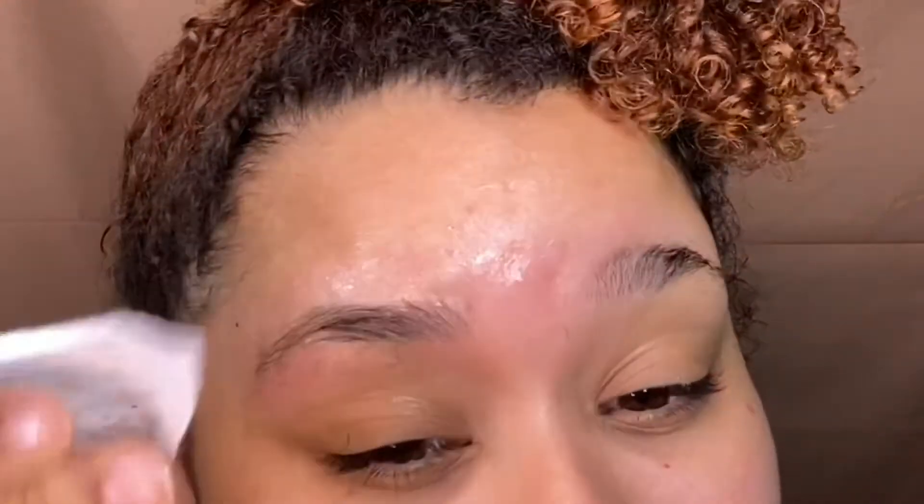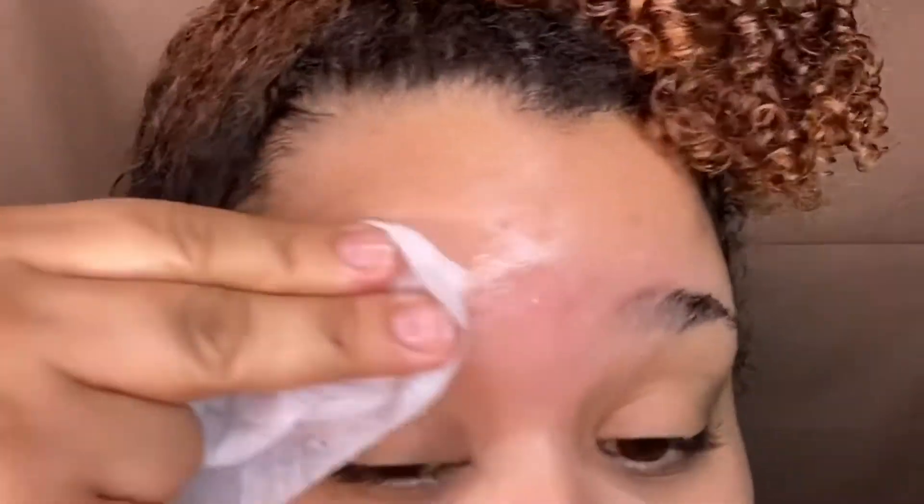Now I'm going in with the post-wax cloth. This is basically just an oiled cloth to get all the wax off your face.